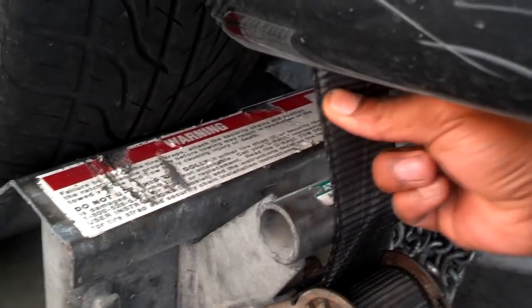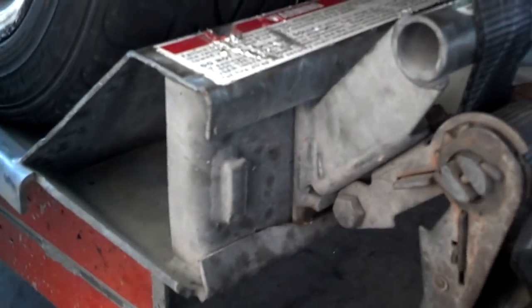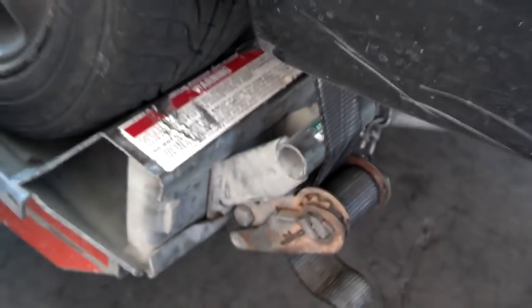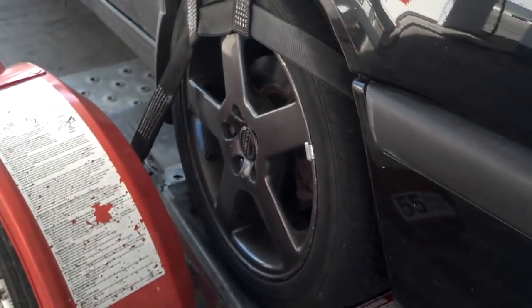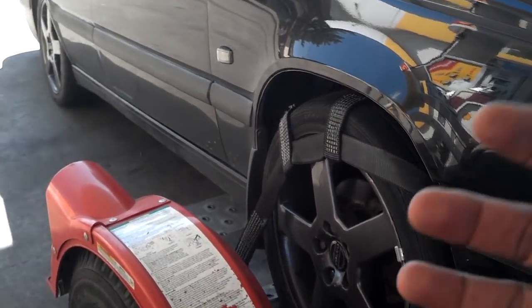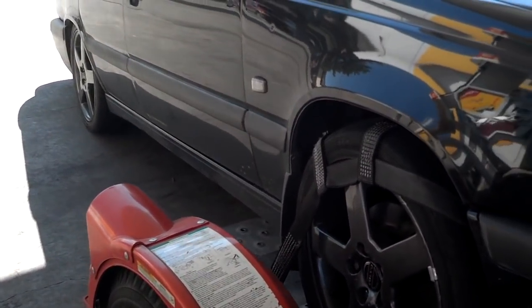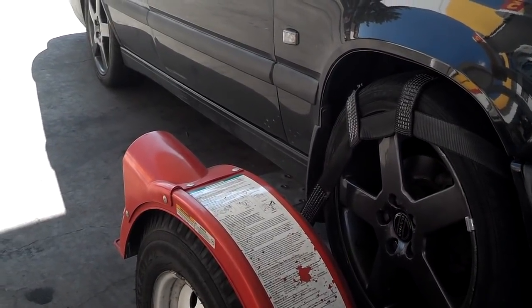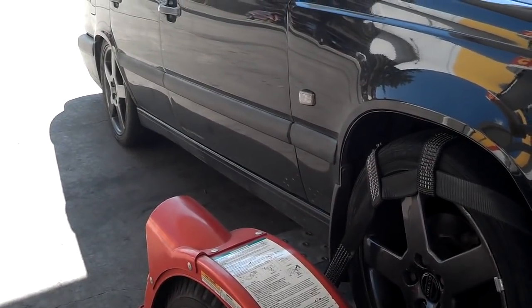This side has a little bit of slack, not much, so I'm going to click it one time. You heard it click — lock it back in place. You've got to do that every time you stop, or you can risk your car trying to come out of the dolly. You should only use this with front-wheel drive cars. If you have an all-wheel drive or rear-wheel drive car, unless you disconnect the drive shaft, you shouldn't use this kind of dolly.